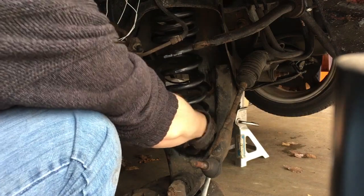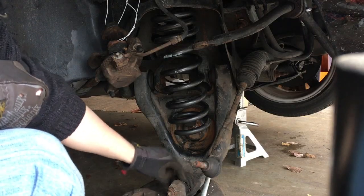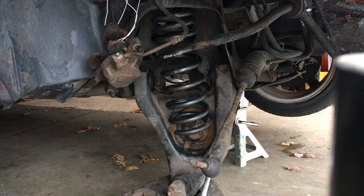We're gonna have to get our pigtail lined up — we'll focus more on that in a minute. That ball joint's all torn up; we're gonna have to do that soon. Old cars — always need work.